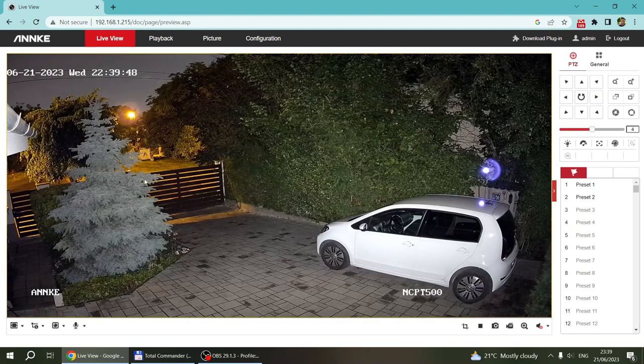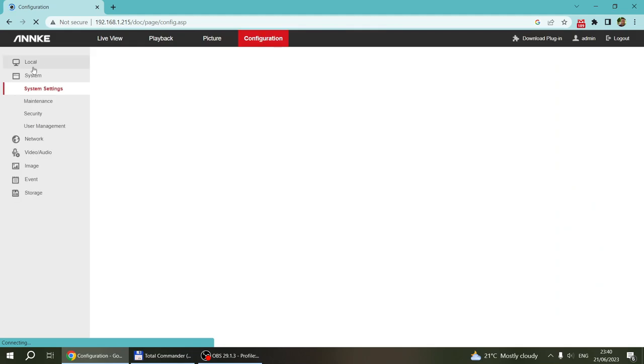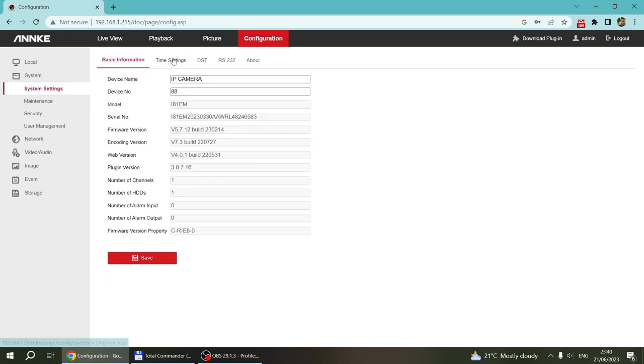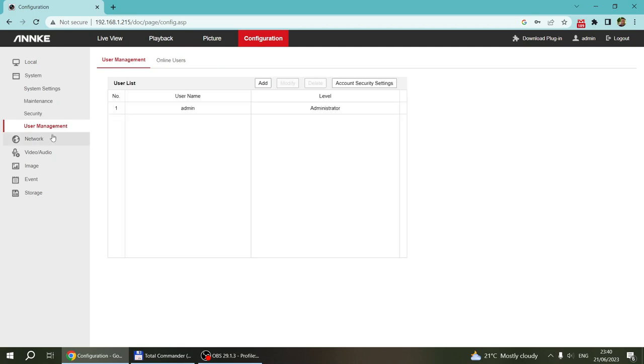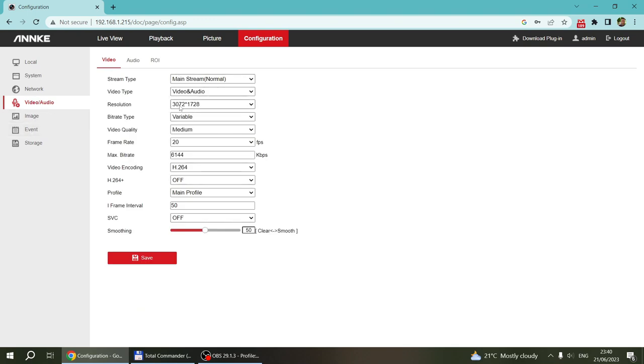I don't want to spend too much time on the user interface and mobile application because I've already reviewed it for the C500 and C800 — they are pretty much the same. It has all the features you'd want. Going into the configuration you can see various settings, especially IP camera stuff — formats and settings. I want to pick up a few things specific to this camera. First of all, it's a 3K camera, so the mainstream has 3K resolution.